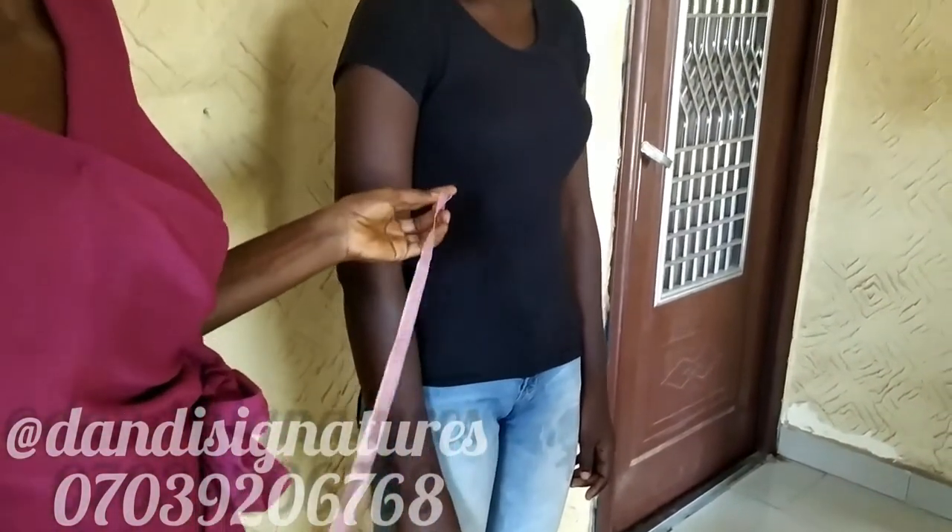These are just the measurements we basically need for our sleeve block. We'll see how it all plays out in the next video on how to draft a sleeve block. If you want to watch that, please turn on the notification button and subscribe to my channel. Thank you so much for watching — please have a blessed day.